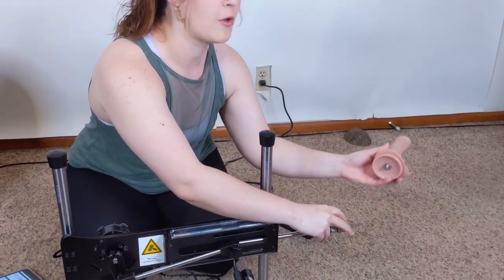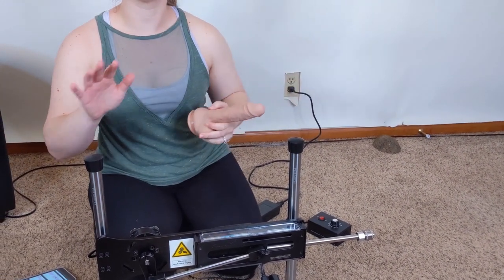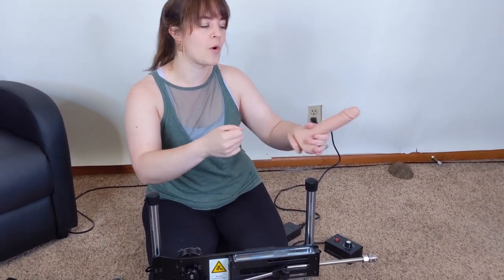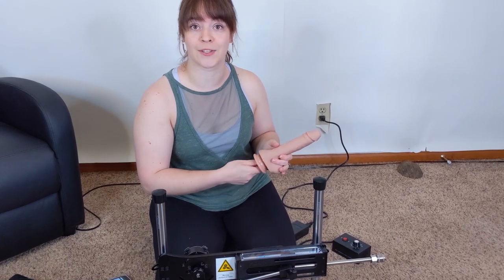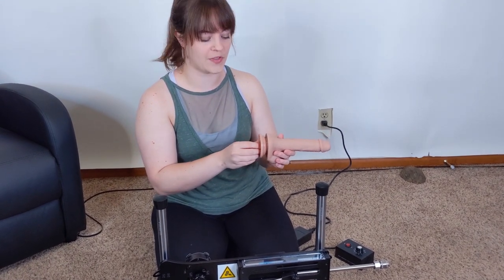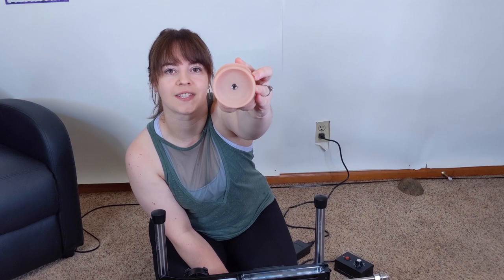First I'm going to show you a little bit about the different parts before we go into the app and the controls. You do have the silicone dildo at the end — it's really easy to just pull back and pop it out. The only downside I would say is that they didn't have a flat plate where you could put your own suction cup dildos on, so you do have to get your toys through them.